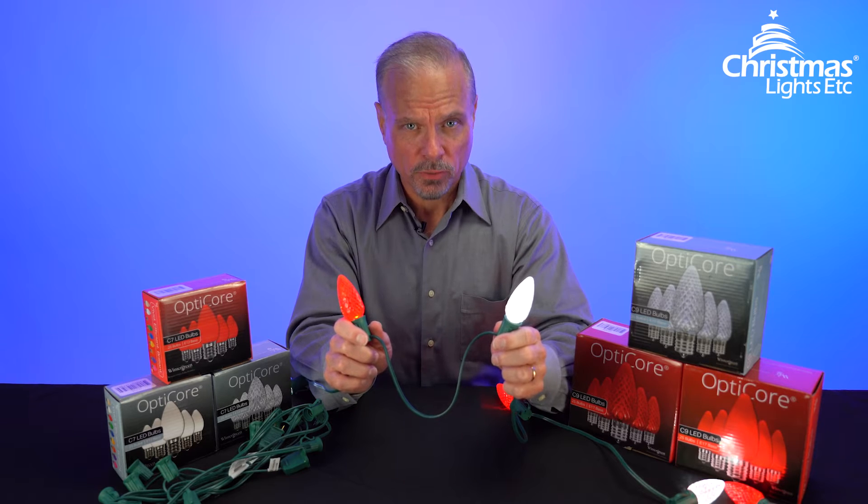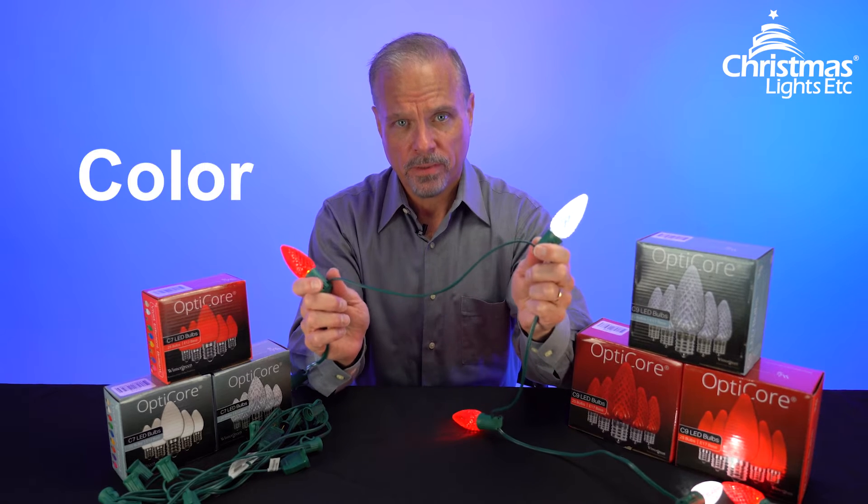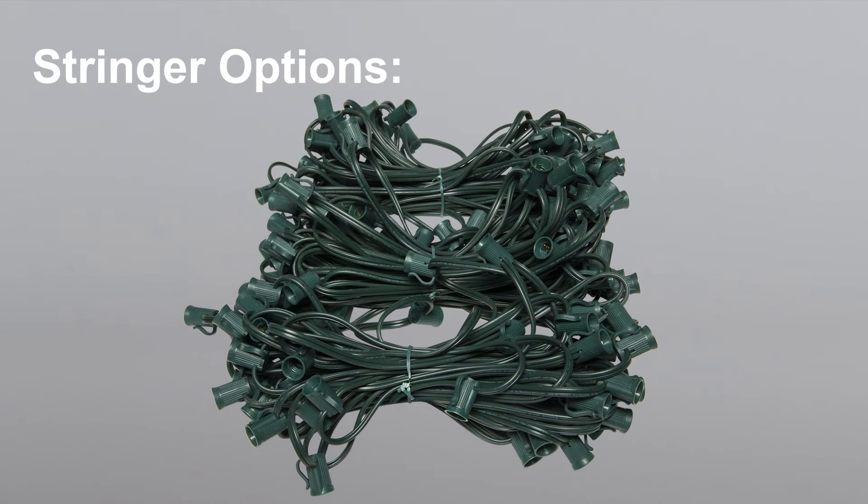Now there are a couple of aspects of stringers you want to think about before you buy. The first is color. Light stringers come in four colors: green, white, black, and brown. Green stringers are the most commonly used across the U.S., but the other wire colors have advantages depending on the look you want.